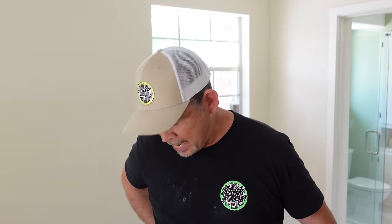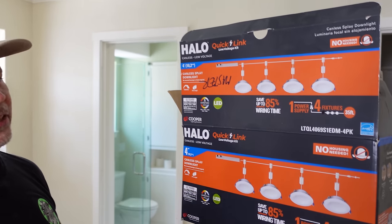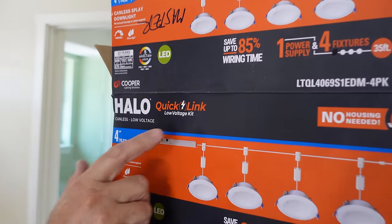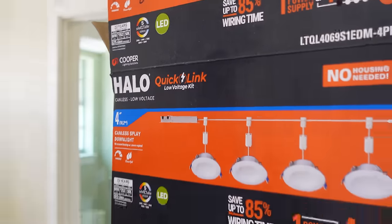Normally when I head into an attic to install lights, I am fully suited up with my tool bags — hammer, strippers, screwdrivers, wire nuts, cable staples, the whole deal. But today, thanks to Halo, they sent us their QuickLink Low Voltage Kit and I don't need hardly any of that. This thing is pretty awesome.